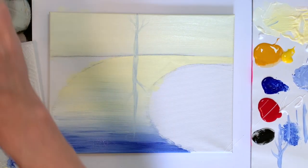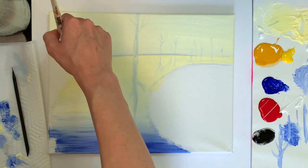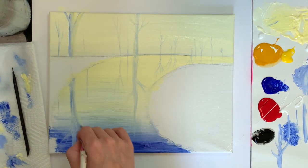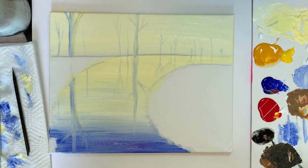Now we're going to take our pointed brush and we're going to add in some trees. When you're painting a reflection, it's easy if you just paint the tree and the reflection at the same time. That way you can do one vertical line that goes straight down and it doesn't need to match up perfectly.